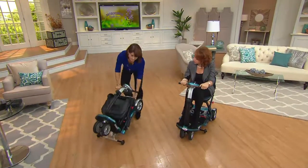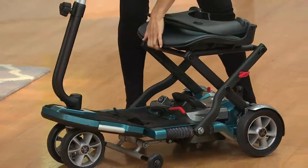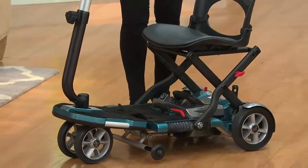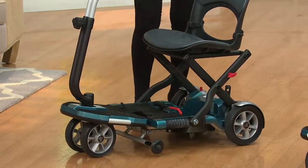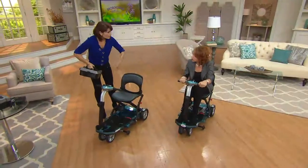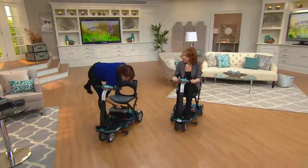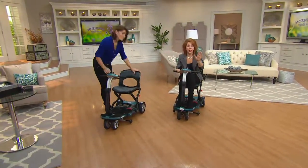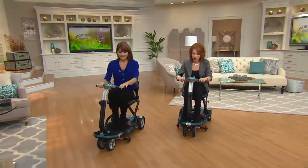This unit together weighs 70 pounds. If you do use this in your car, take the battery out and load it in two separate pieces. The battery weighs 20 pounds and the unit weighs 50 pounds, so you put it in the car in two separate pieces and you don't have to lift as much weight. If you only travel out of the house with it, just leave the unit in your car and you only charge the battery.